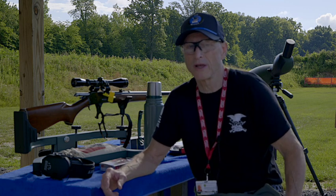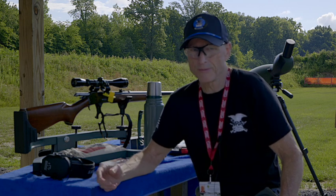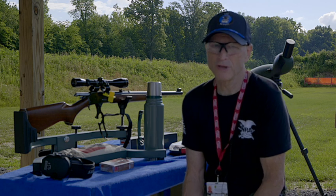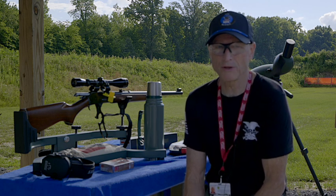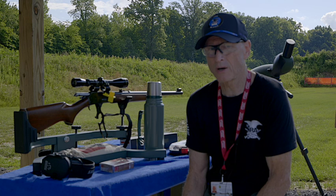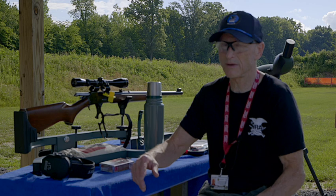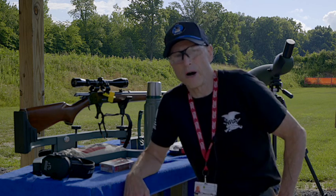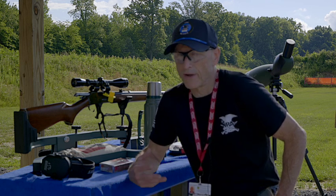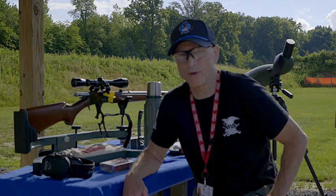There are a couple of things I want to talk about with the 444 today. It's your best cartridge for deer, especially if you live in a state that requires straight wall cartridges — it's your best choice out there. I've had people write to me and say they can't find ammunition for the 444. These guns aren't plinking guns, so I recommend stocking up on a couple of boxes. At the time this video is being made, a box of 20 .444 is going to cost you around $55 to $60. The gun store I go to — about five minutes from this gun range — always has .444 available.